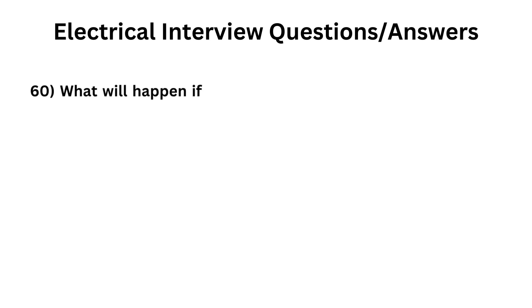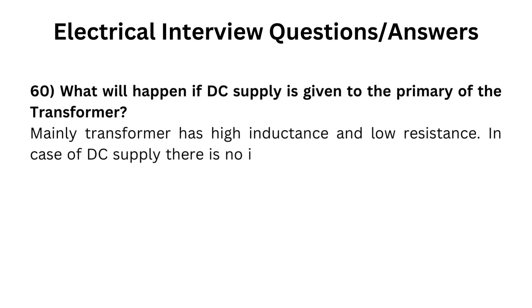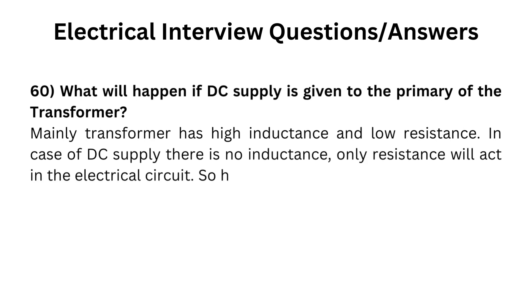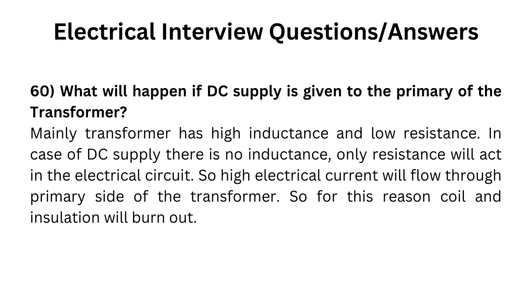What will happen if DC supply is given to the primary of the transformer? Mainly, a transformer has high inductance and low resistance. In the case of DC supply, there is no inductance; only resistance will act in the electrical circuit. So high electrical current will flow through the primary side of the transformer, and for this reason the coil and insulation will burn out.